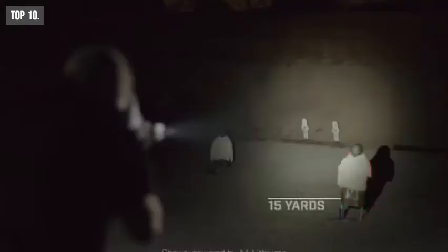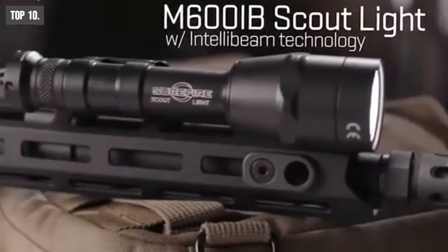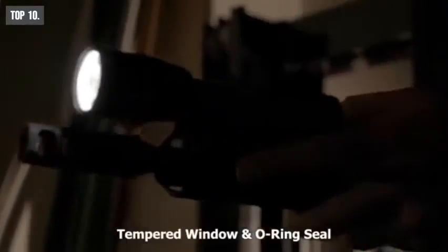Its TIR lens provides a versatile beam with enough reach and comes with medium to long range settings so that you can adjust brightness according to your needs. The Scout Light's hard anodized aluminum body makes it super durable to withstand harsh weather conditions. Its tempered window and o-ring seal makes it waterproof and lets you use it in wet conditions confidently.